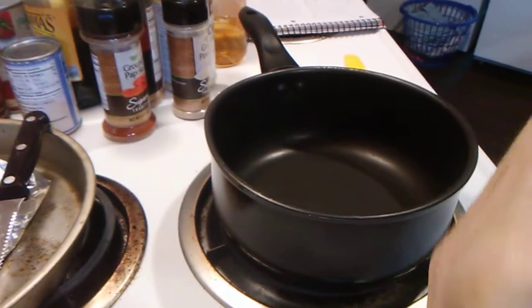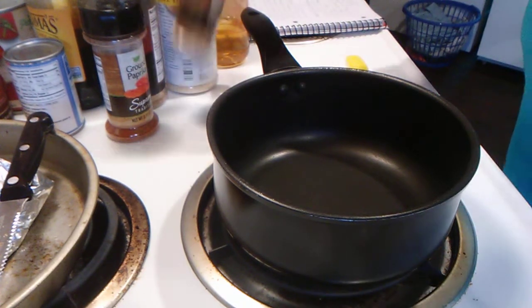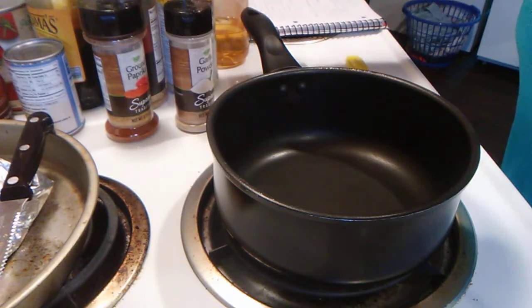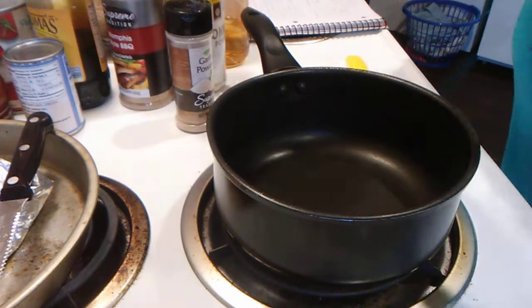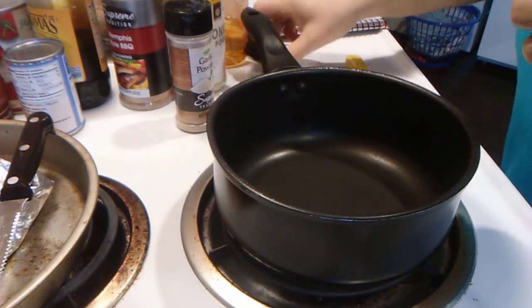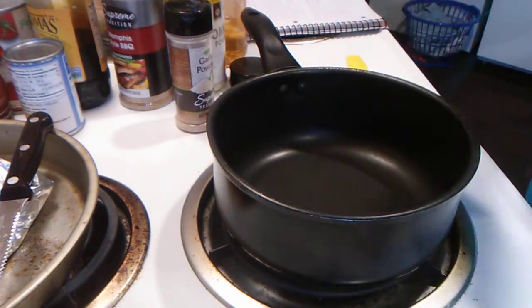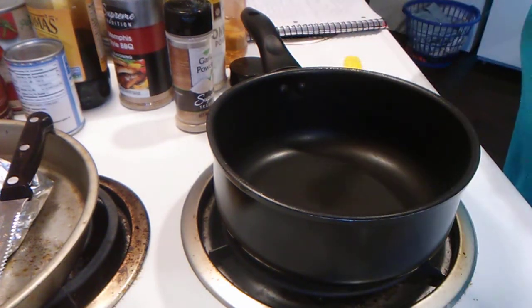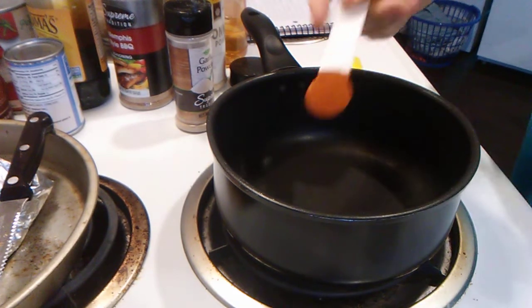Today we're gonna make homemade barbecue sauce. Here we go. First of all, you need something to put it in. One teaspoon of ground paprika.